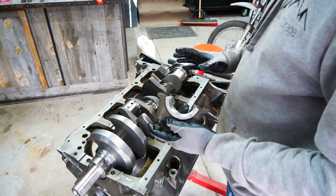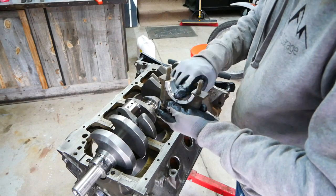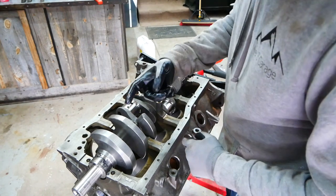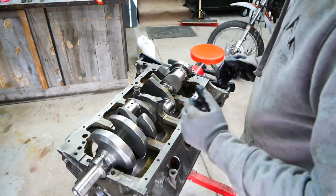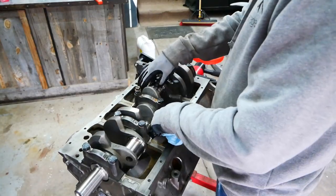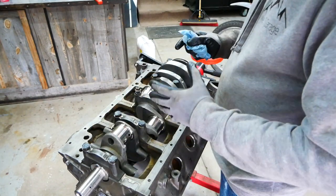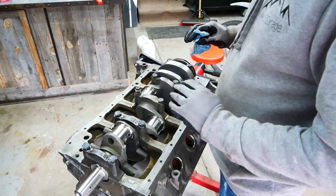I'm going to start with the center cap but not torque them all the way down — just tighten enough so the crank will spin truly. Make sure your main cap is on number three and that your arrow is pointing towards the front of the block. Then repeat the process for the other mains. I've essentially finger-tightened these and I can spin the crank pretty freely, which is a good sign. I'm going to start on cylinders one and two, work my way down marking them all, then pull the crank back out, clean everything off, and start grinding.